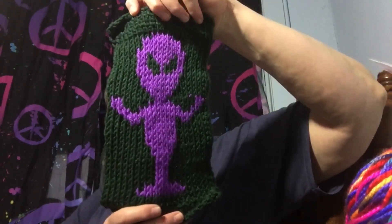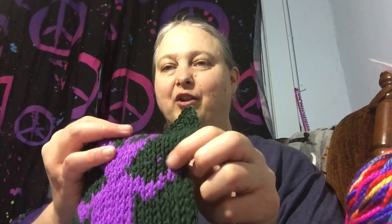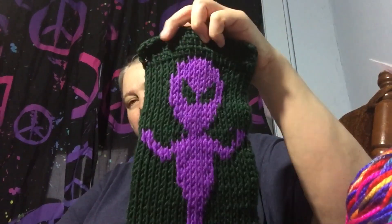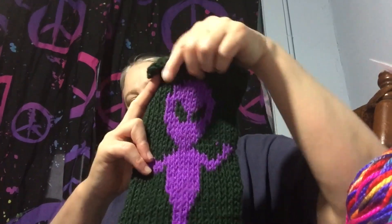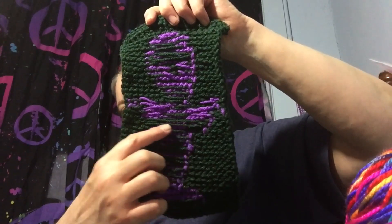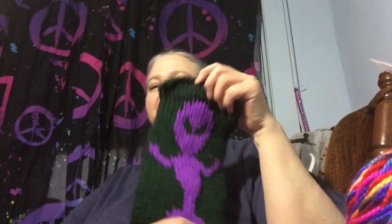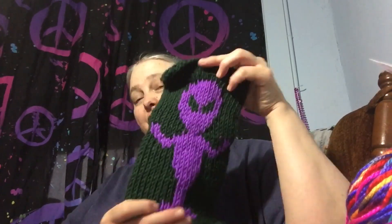Here is my little alien swatch. I do have a little boo-boo — I was trying to carry my purple yarn, so it kind of looks like he's got a thumbs up over here, but that's actually where the yarn got in the way. I did a Tunisian extended simple stitch on the top and bottom to help keep it from curling, and then did the knit stitch following the graph. Here's the back side — it doesn't look too bad. You can see where the yarn was carried all the way across. This is about my second time ever doing a Tunisian graph.